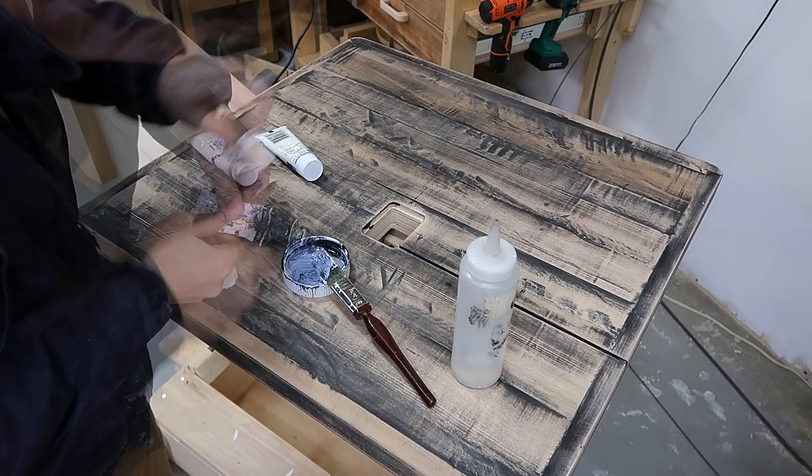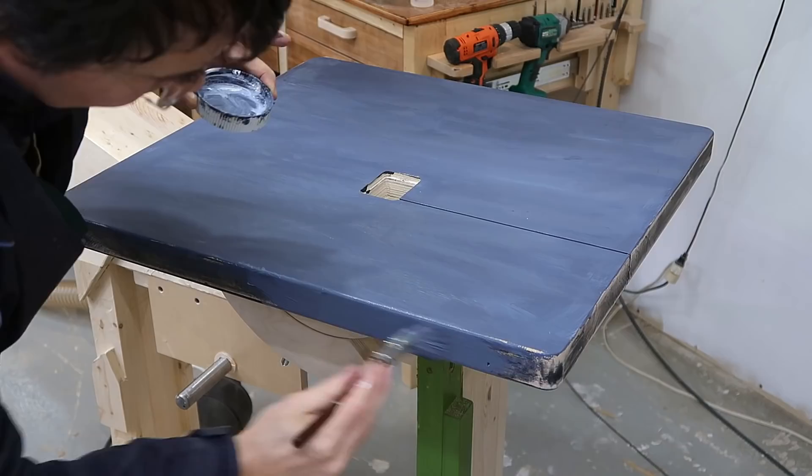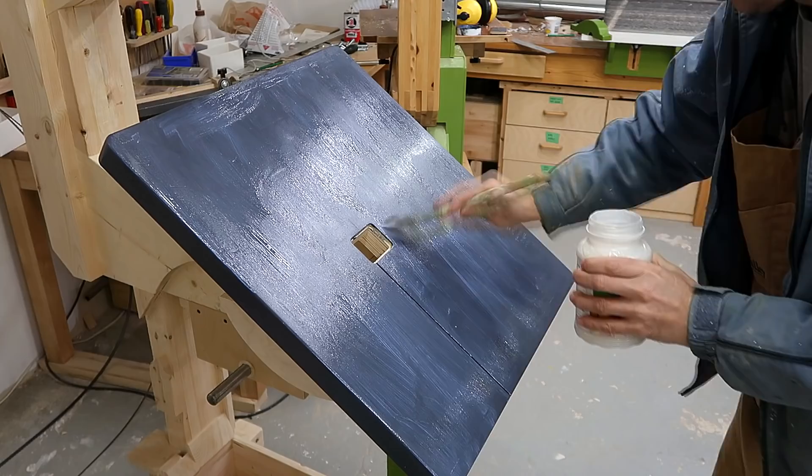I need some way more black than that. Let's see how that's going to turn out. And then a few coats of clear varnish on top of that, both to protect the paint and also to keep it from rubbing off onto the work piece.